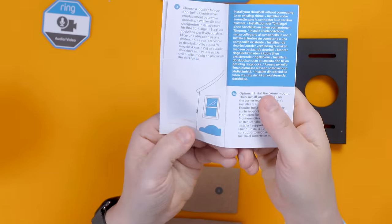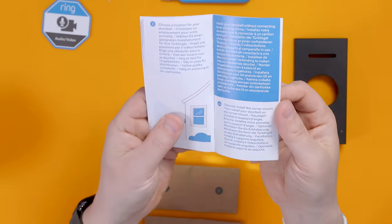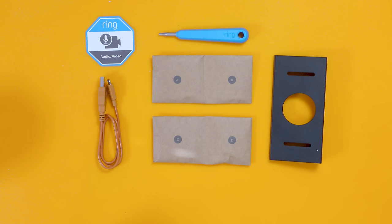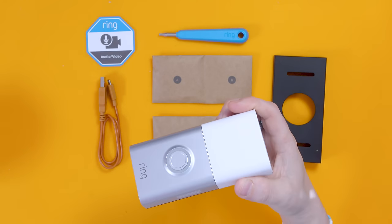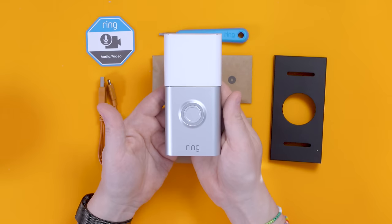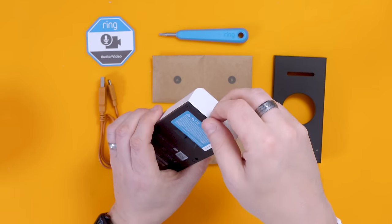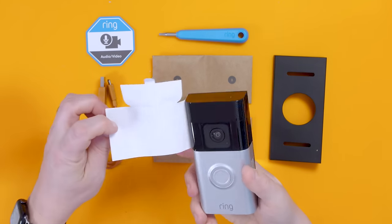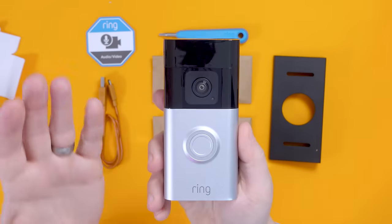The guide recommends mounting it at least 1.2 meters off the ground — I did not know that, but I'll bear it in mind. Let's have a look at the device itself. Taking the cover off — you don't realize just how large these are until you're up close.